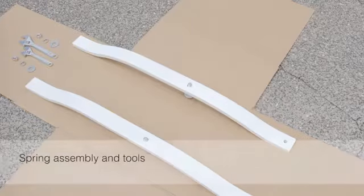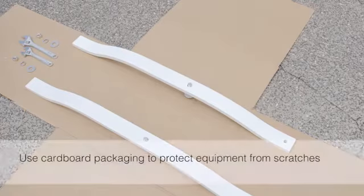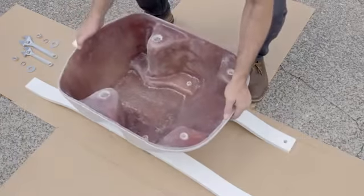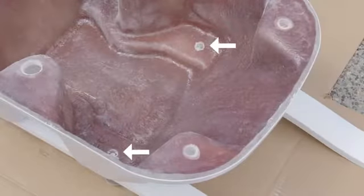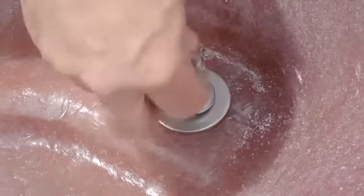Once you have removed the salt pool base from its packaging, keep the cardboard under the equipment to protect it from the pool deck. Rest the springs upside down on the cardboard, then place the top of the base on the springs, aligning the mounting holes with the bolts. Connect the springs to the base by pushing the bolts through the mounting holes, attaching the washers, and tightening with a wrench.